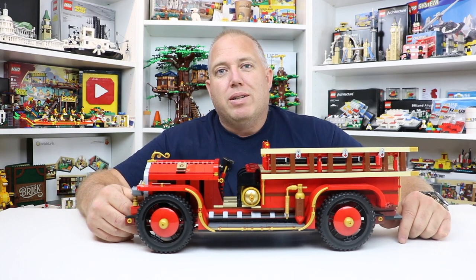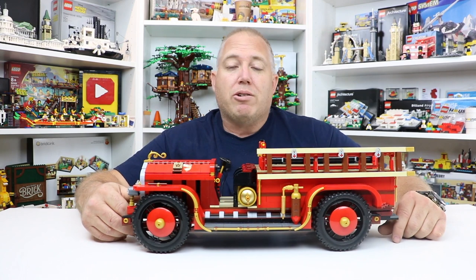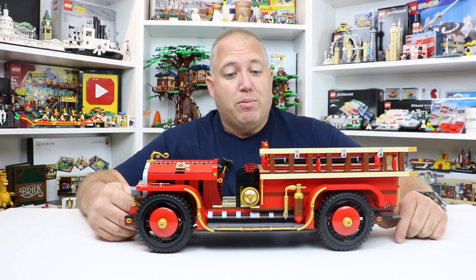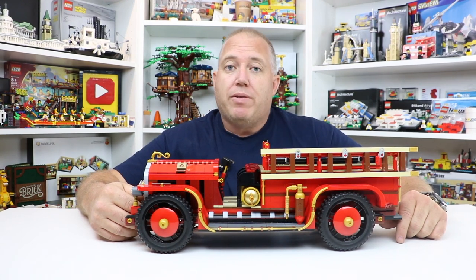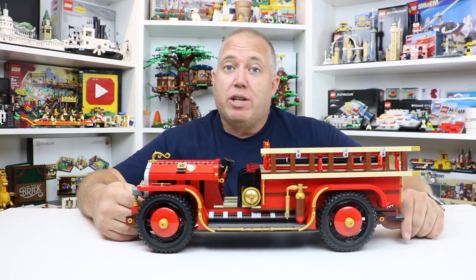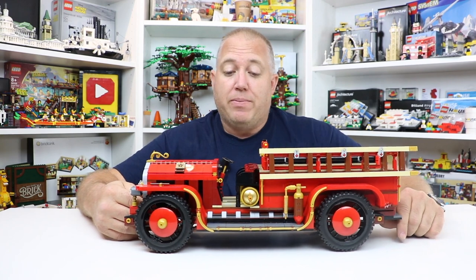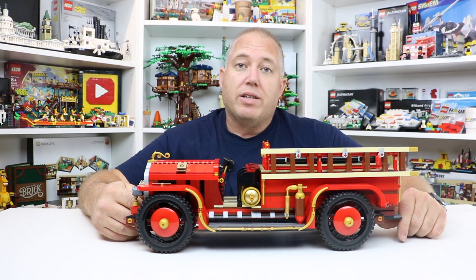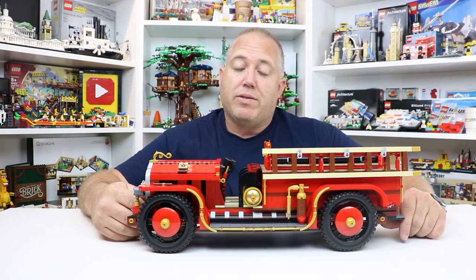Good afternoon everyone. I am BrickLiver18's father. I've been a career firefighter for 15 years. Firefighting is a passion, and antique fire trucks are a passion as well. My grandfather was a fire chief, so he may have driven a truck very similar to this in his career. Throughout this video, I hope to show you a few of the features that make this fire truck very interesting and unique to the fire service.